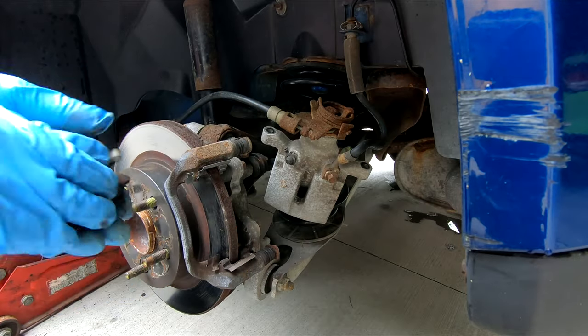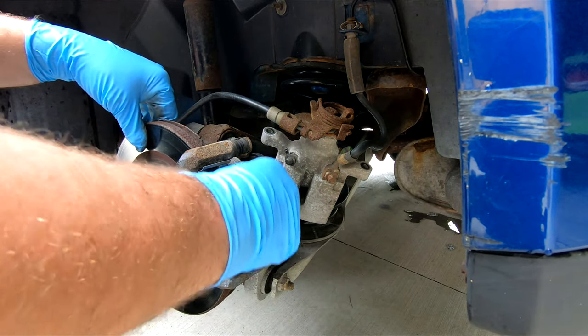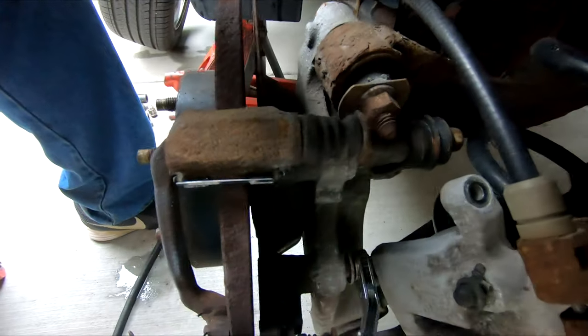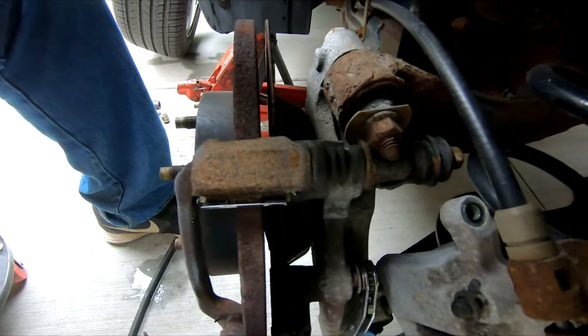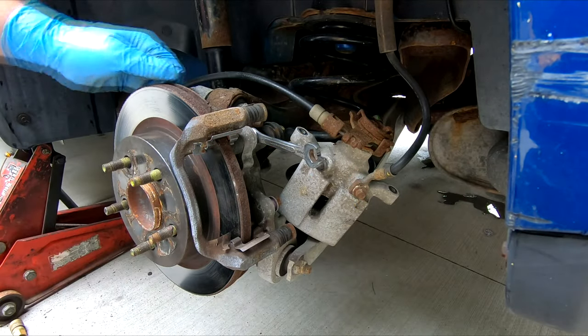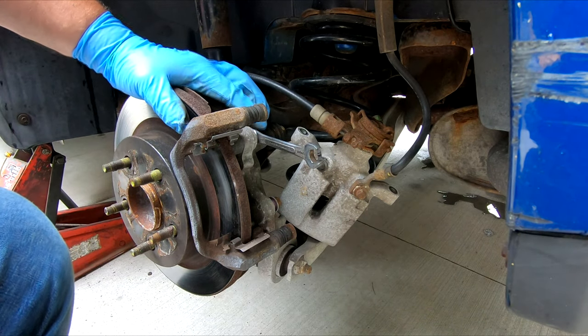Pads are not that bad, but we're going to go ahead and get this rotor off and see what it looks like on the backside — it's feeling kind of rough. To get the caliper bracket off, there are two bolts behind here, one here and one right there. You're going to need a wrench to get the top one out because you won't be able to get a socket in there.